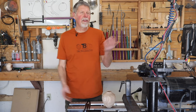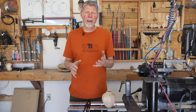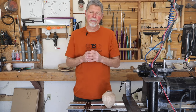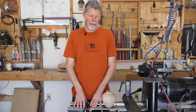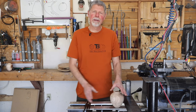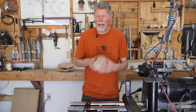Another proportion I like that isn't part of this is the one-to-one ratio — like a sphere. A sphere is a beautiful shape and does not have anything to do with the one-third, two-third ratio we're talking about here. So it's not something that's in every piece I make, but it is in quite a few of them. That's how I use it on hollow forms.